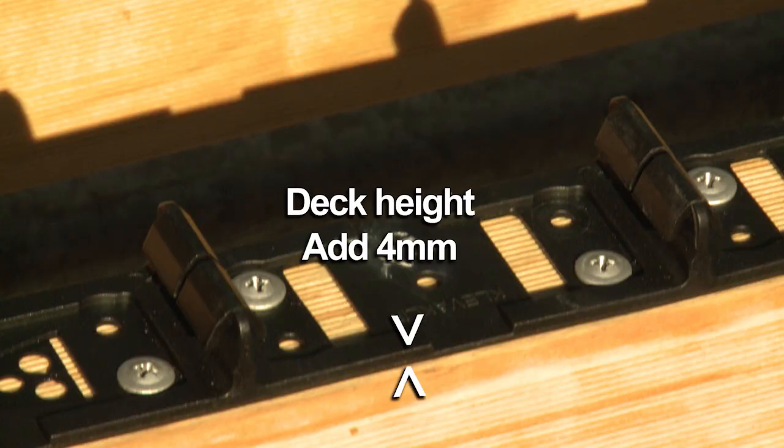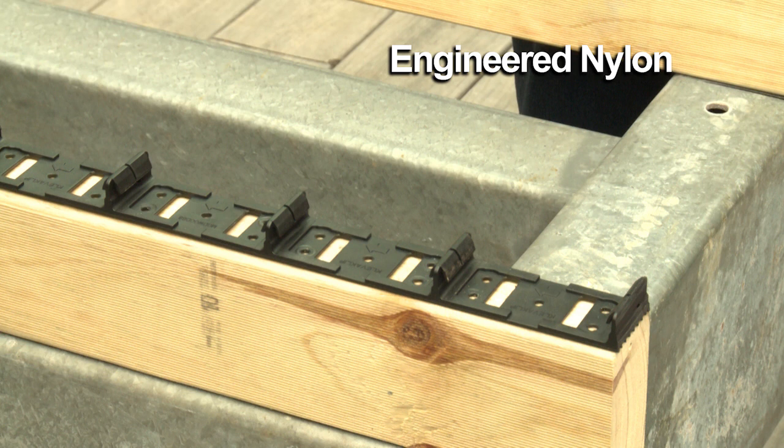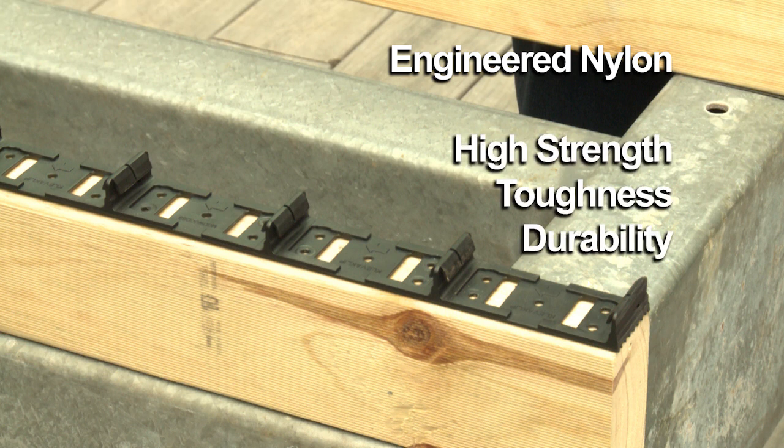When using Snap-Lock Clips, this will add 4mm to the height of the joist. Engineered nylon is frequently used in applications throughout the world due to its high strength, toughness and durability.